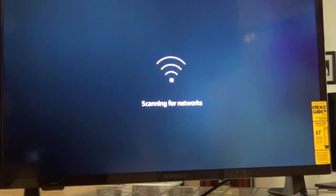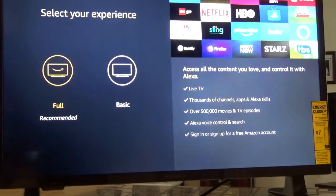Now it says scanning for networks. I only have my Wi-Fi here so it's not going to find very much. But we'll see what they come up with — who knows what they might have on this brand new TV.